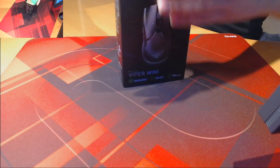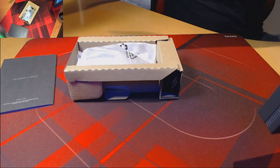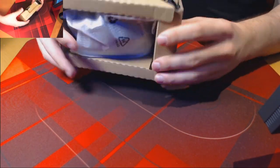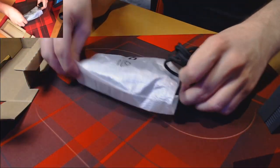Whilst Razer have used a couple of cheaper alternatives for their packaging, they have not compromised on a high-quality manual or a collectible Razer Chroma sticker that can be found in the box. However, it's a necessary step to keep the Razer Viper Mini at its cheap price point at only £40, or $40 if you're in the States.